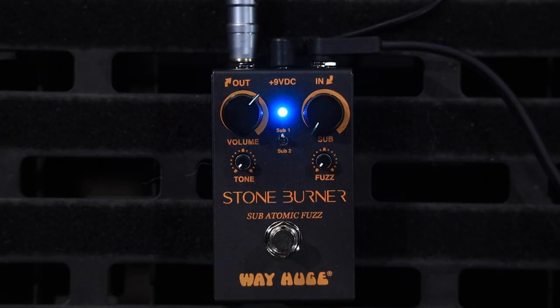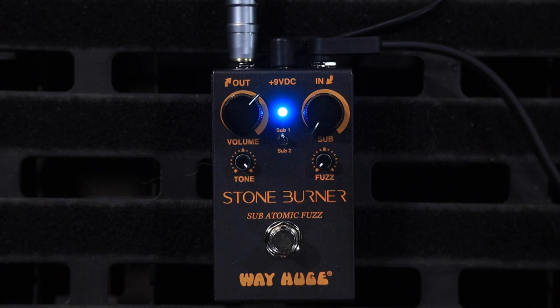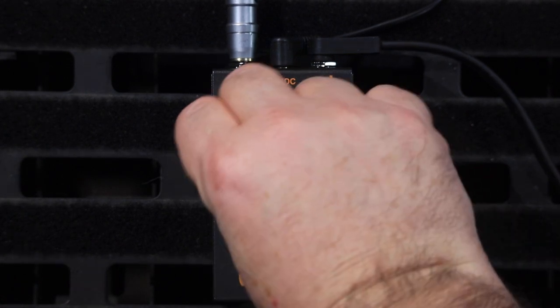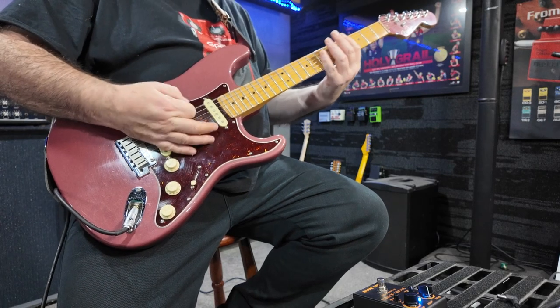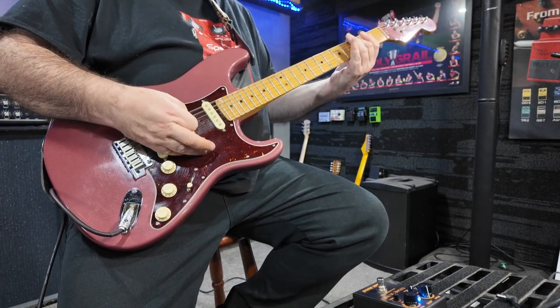As for the tone knob — there's so much saturation in the clipping of this pedal. It's fascinating. Tone back at 12 o'clock.